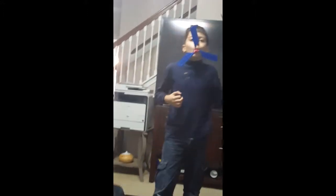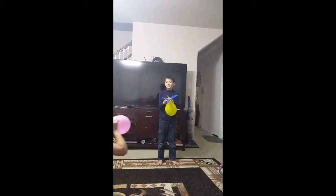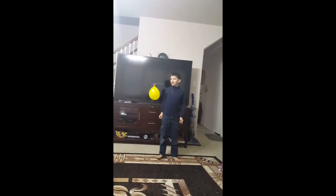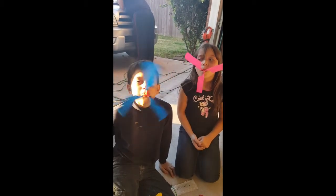We did test these earlier and they did fly very well. It's just about tossing it up in the air in the right direction and it should fly. We're going to give it another try. I'm a flying piece! I want to fly away. Thank you.